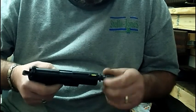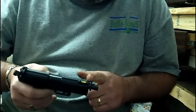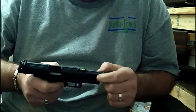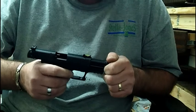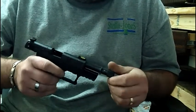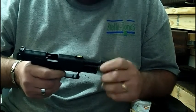It also comes with another adapter to where you can remove this portion and install basically a plug on the end of it, and then all you have is just a barrel with no thread sticking out the end. You can also get extensions — I think a 5-inch barrel extension.